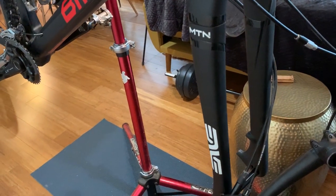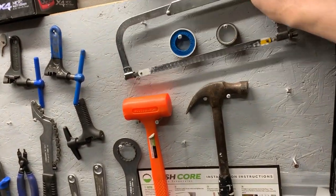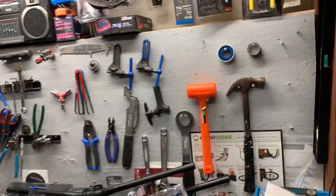Gotta say it — that is one good-looking fork. And now it's time to cut the steer. Remember: measure twice, cut once.